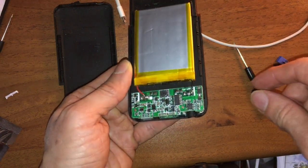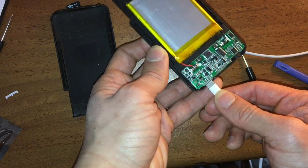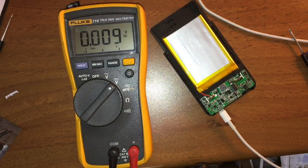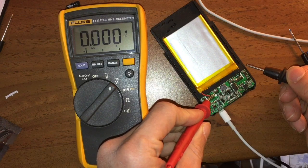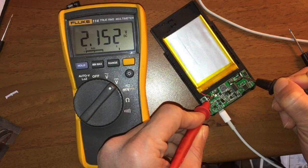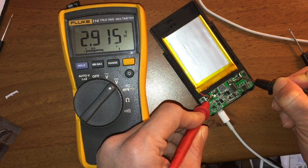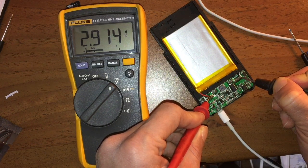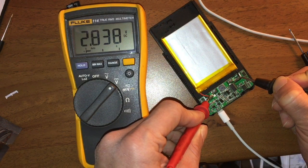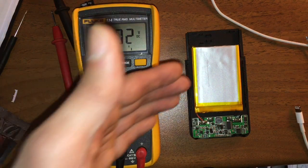Let's see if charging it actually sends a charge to the battery. I'm going to take my multimeter — set it to DC direct current — and put the two probes, one on the positive and one on the negative. As you can see, it's charging at 2.9, holding steady at 2.915 volts, which is a little bit low because this should be giving out at least 3-point-something volts. That's probably why it couldn't give a charge to the iPhone.